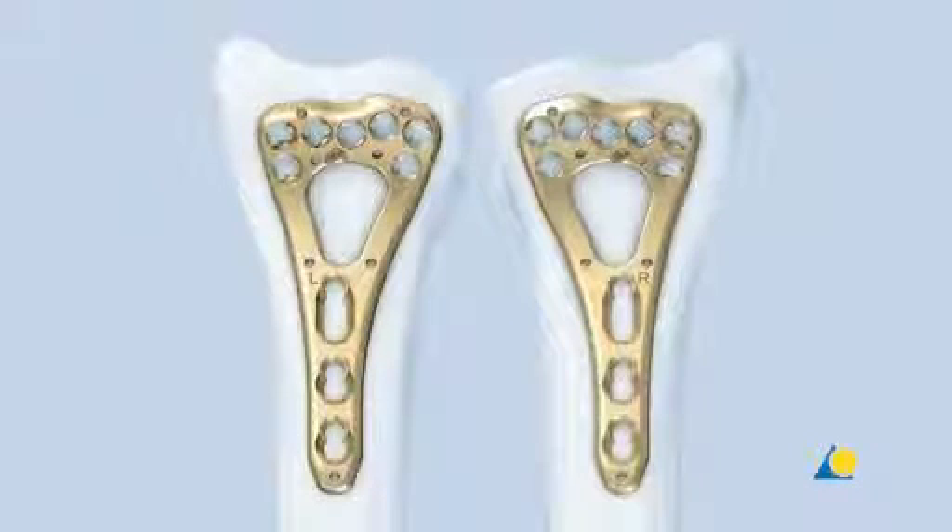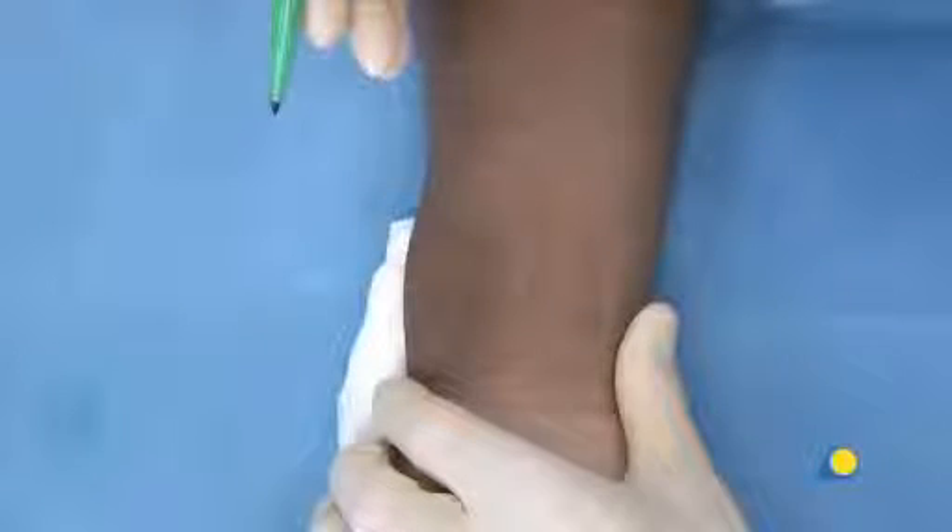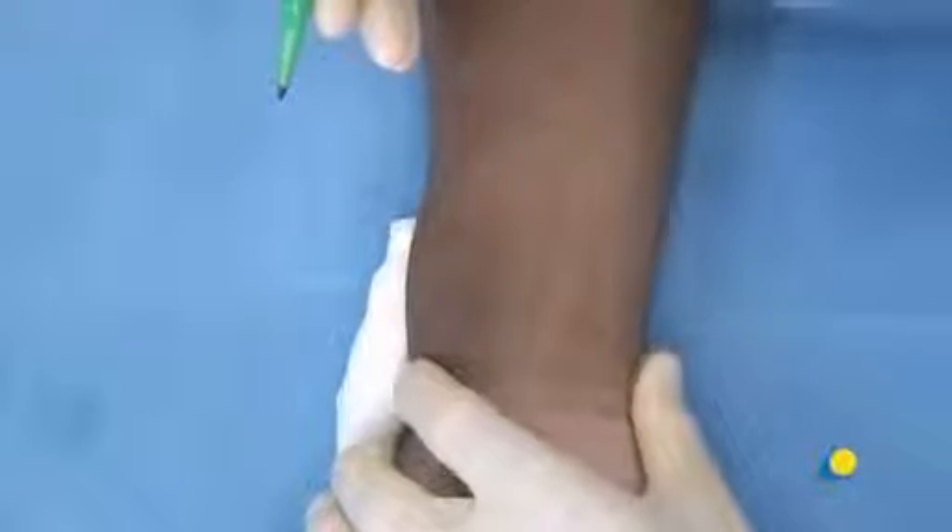The plate is available in left and right versions. For the palmar approach, the patient is placed in a supine position with the arm abducted and fully supinated. The C-arm must be placed to obtain adequate images when needed. The landmarks are located and marked.